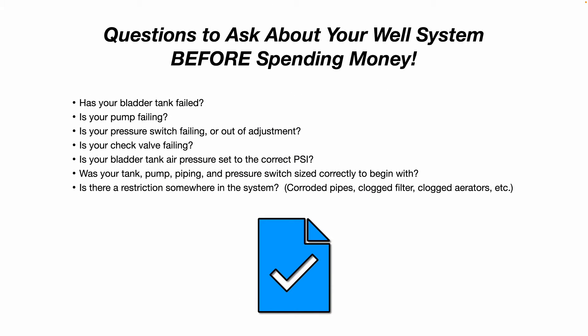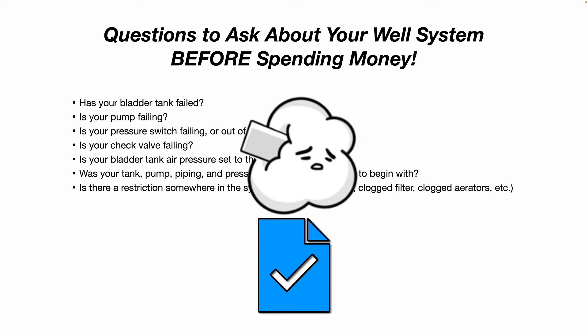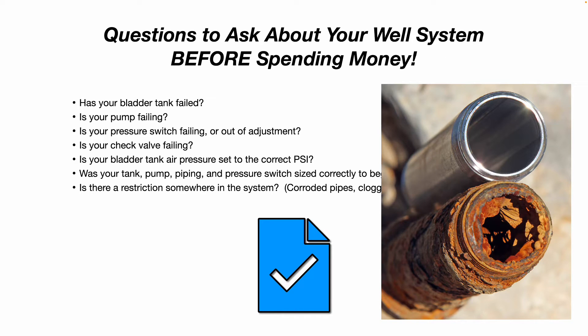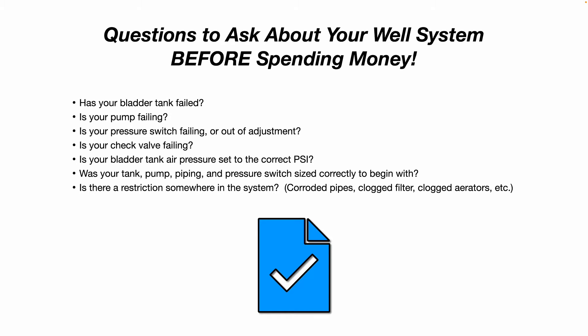Questions to ask about your well system before spending money to make any kind of modifications: Has your bladder tank failed? Is your pump failing? Is your pressure switch failing or out of adjustment? Is your check valve failing? Is your bladder tank air pressure set to the correct PSI? Was your tank, pump, piping, and pressure switch sized correctly to begin with? Is there a restriction somewhere in the system — for example, are the internals of your pipes corroded? Do you have a clogged filter or clogged aerator?